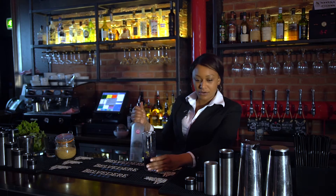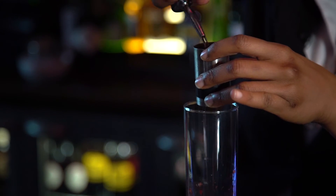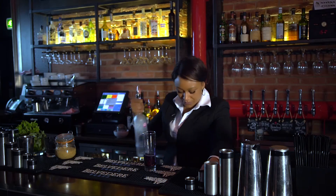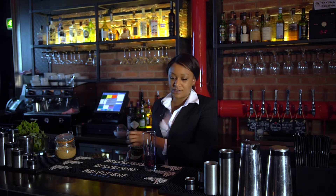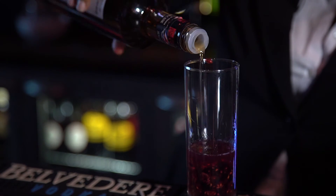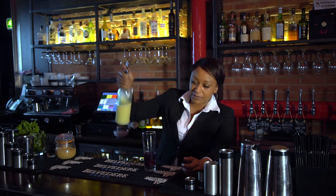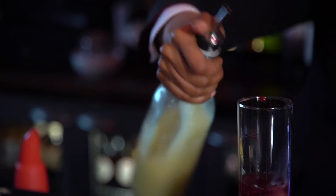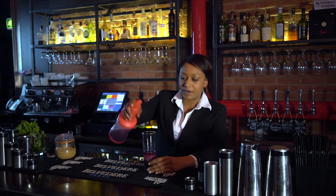Then I'll be adding 50ml of vodka, or a double shot. I will also be adding some sugar syrup to bring out the sweetness in the cocktail, a little bit of lemon juice as well, and then our cranberry juice.